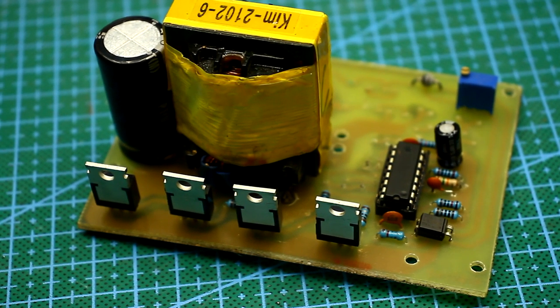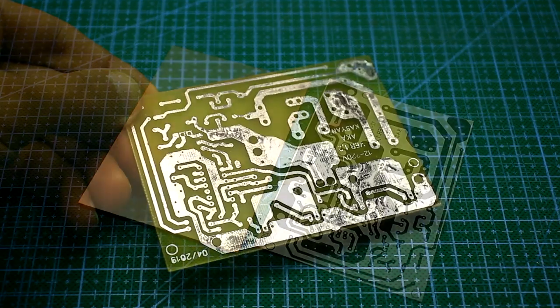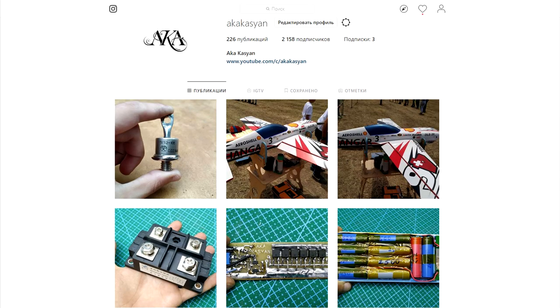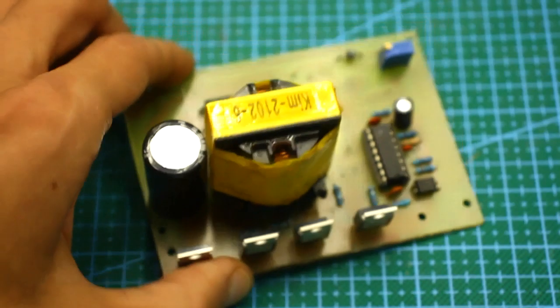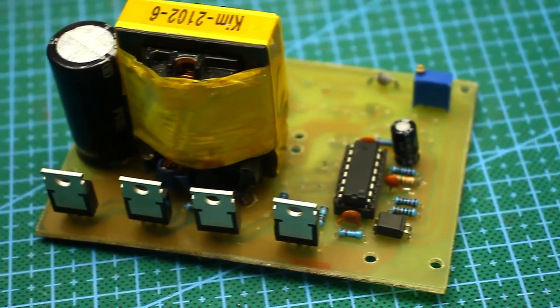Well, let's finish on this. The printed circuit board can be downloaded along with the project archive via the link in the description. Please don't forget to rate the video, subscribe to my Instagram, and stay away from the Chinese demons. With you was KasyanTV — goodbye until the next video.